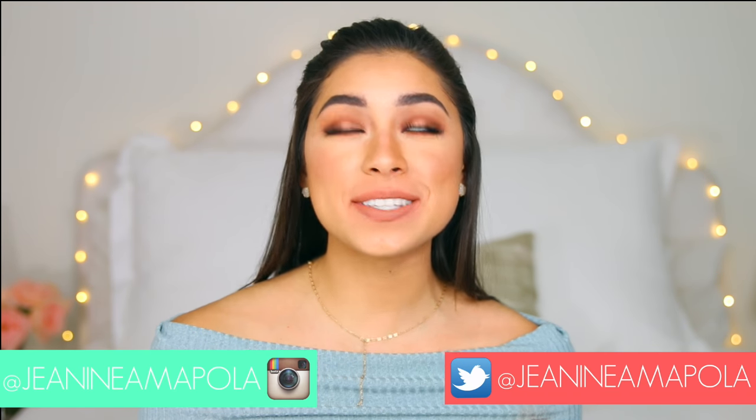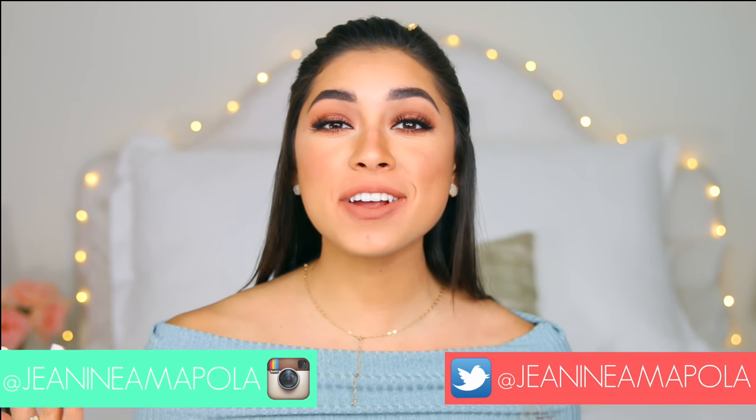Hey guys, it's Janine and welcome back to my channel. Today I'm so excited for this video because I have not done a step-by-step makeup tutorial in quite some time, so I really hope you guys enjoy this video. This is a look that I created and I partnered up with EcoTools to provide you guys this video.